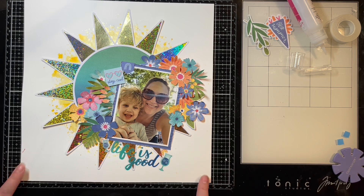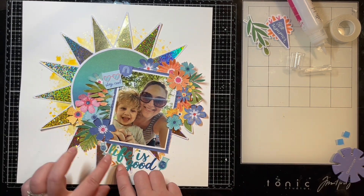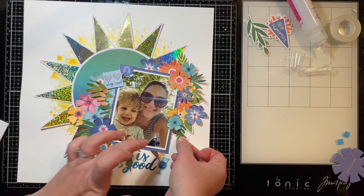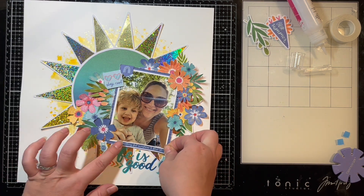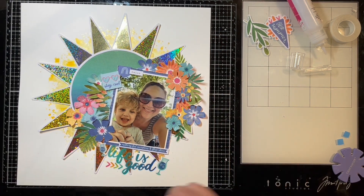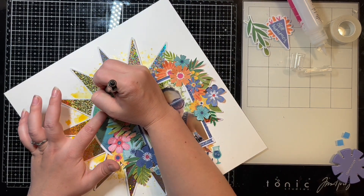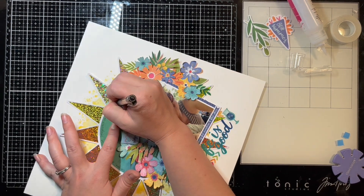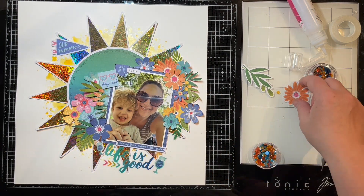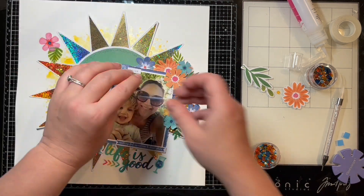I just love how those little sun rays came out — they're so glimmery and pretty. I wish this video showed the true effect of it up close and all the colors the foil brings out. I might hang this one on my wall actually because I just really like looking at it. We were at an amusement park that day and this photo is of me and my son — the sun was peeking through the tree behind us, which is why I wanted to bring this giant sun into the layout with that whole sunshiny theme.